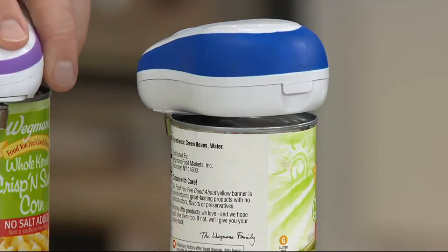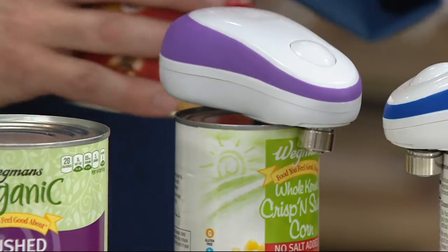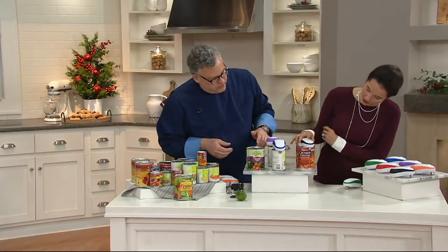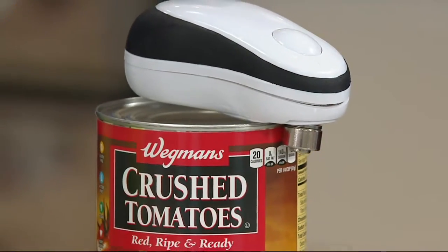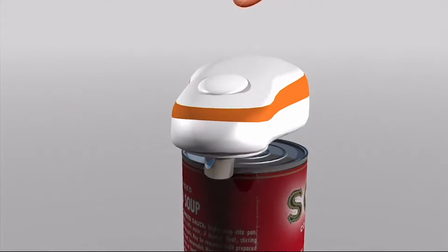It goes right around that easy. It's simple — just the same way that you would line up a regular can opener, but you're not doing the work here. You're just pushing a button. You can just go right on the ledge there, just like this — hit the button. It will turn up in the back. Now it's cutting. It's amazing, right? It's like a little robot. It is so cool.